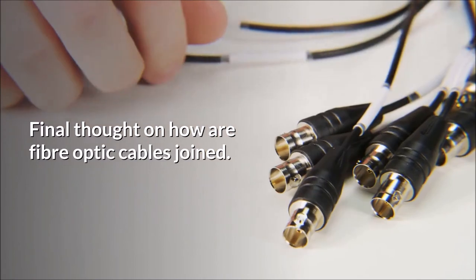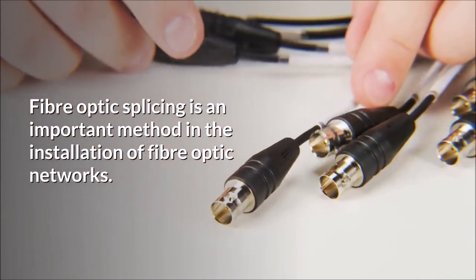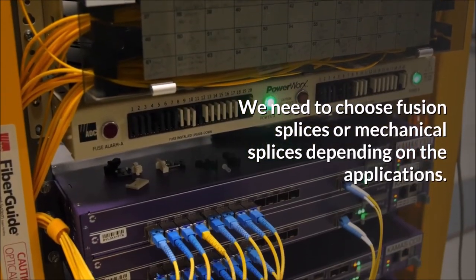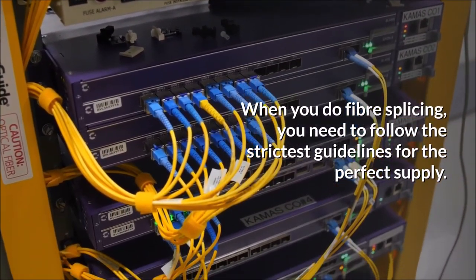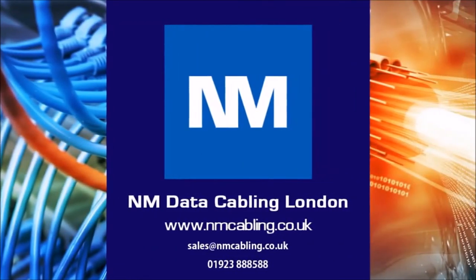Final thoughts on how a fiber optic cable is joined: Fiber optic splicing is an important method in the installation of fiber optic networks. We need to choose fusion splices or mechanical splices depending on the application. When you do fiber splicing, you need to follow the strictest guidelines for the perfect result. Also, it is important to keep all splicing tools clean. For further assistance or a free survey, please email or call using the details below, and click like and subscribe if you have enjoyed this video.